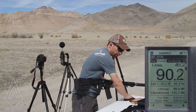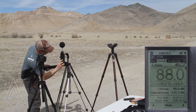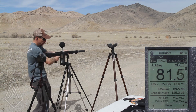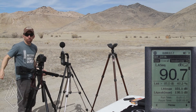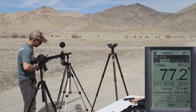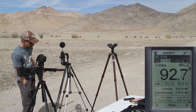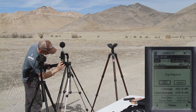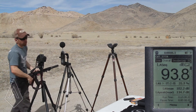All right, now we're going to go over to the ear. 130.1 for that one. 134.9. And 134.7.